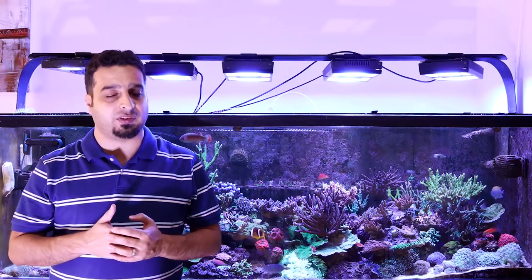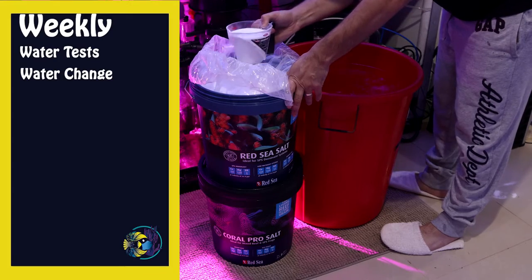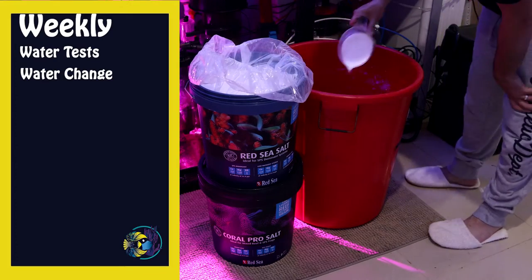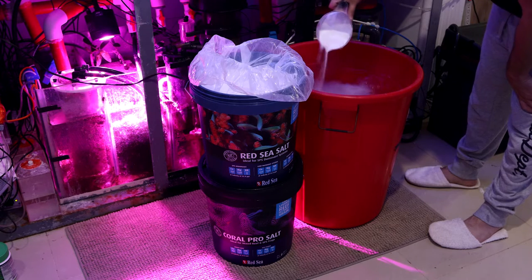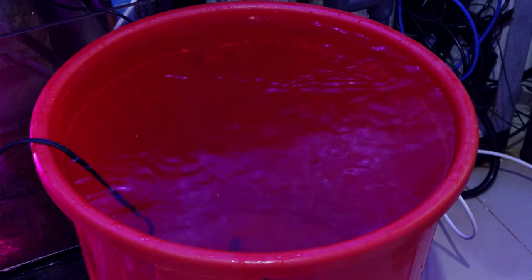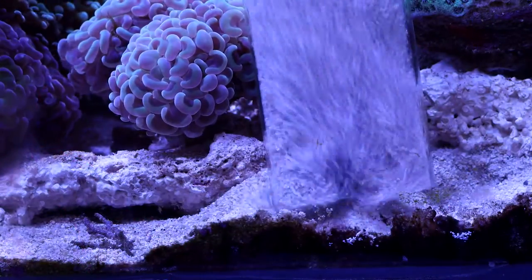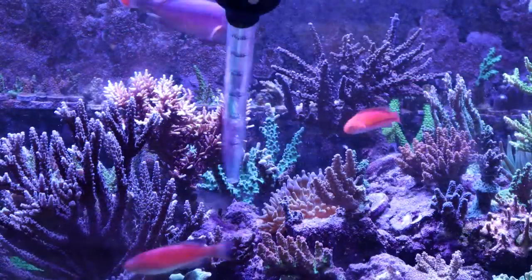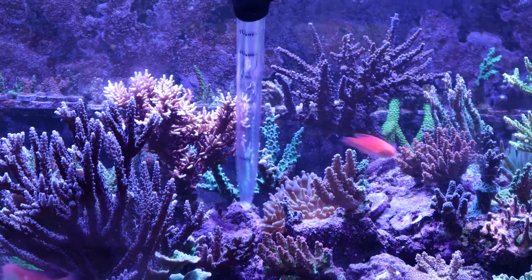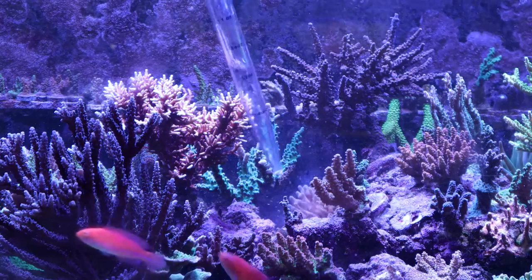I also talked about water testing in more detail in episode number 15. Water changes: you can perform water changes every week, bi-weekly, or monthly. I like to do weekly water changes. I feel that doing a relatively small water change is easier than doing a larger one every month. You can siphon and clean the sand during the water change and use a turkey baster or a small powerhead to blow out any trapped detritus that has accumulated on your rockwork.